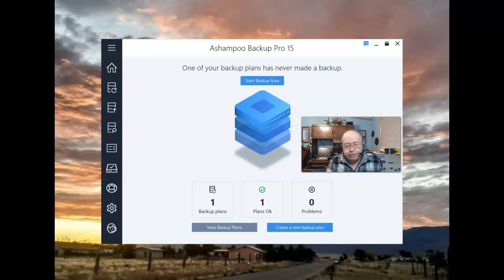Shampoo Backup Pro 15. In the last video we set up a backup plan. Now I've just opened the user interface and it tells me that one of those backup plans has never made a backup, probably because its first backup is scheduled for Saturday at 7 p.m.